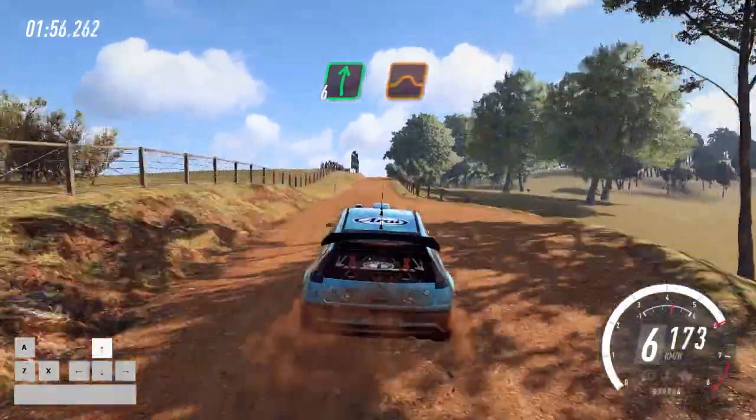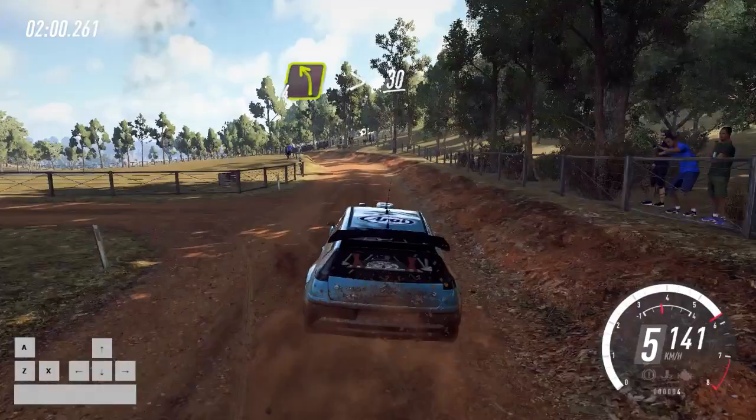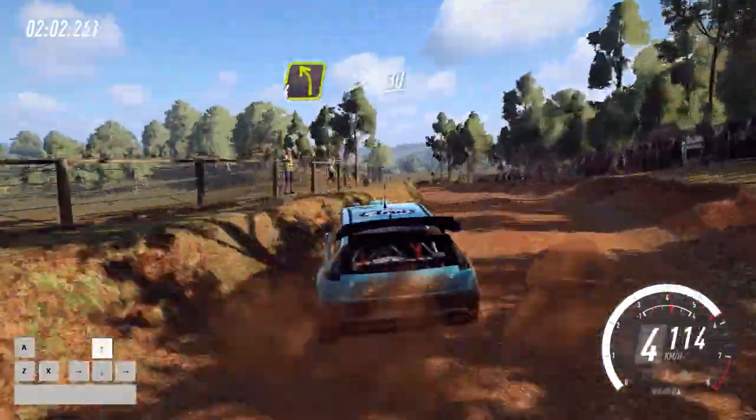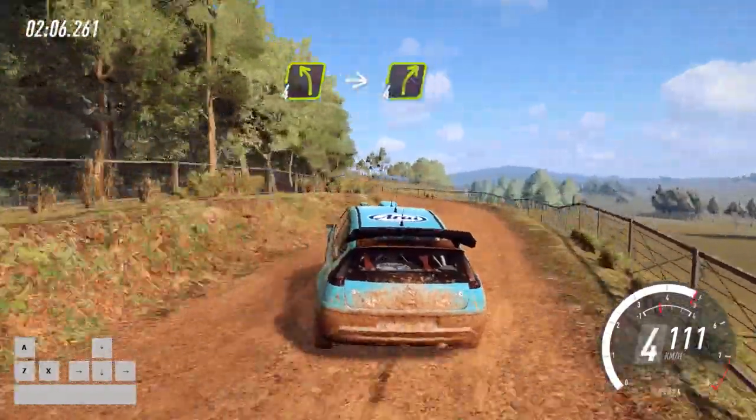Right of a big jump. 50, 4 left long, tightens. 30, 4 left of a crest, into 4 right long, of a crest.